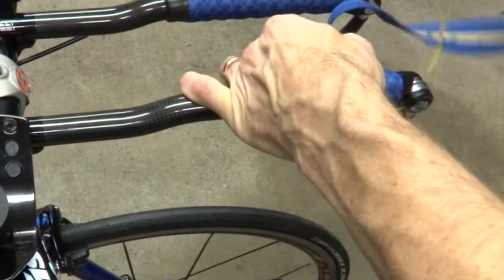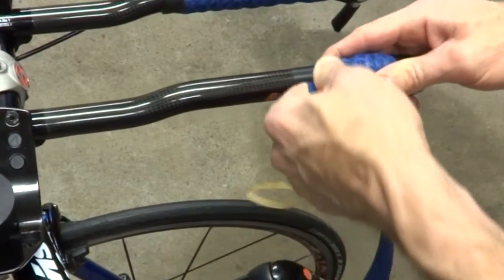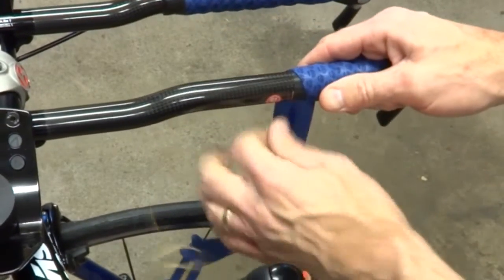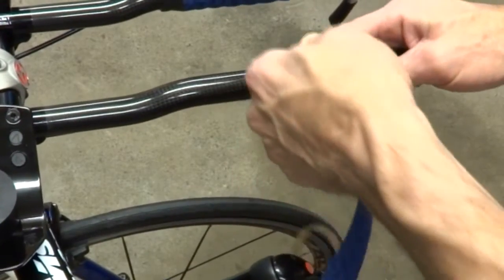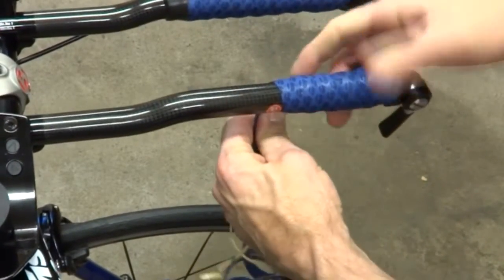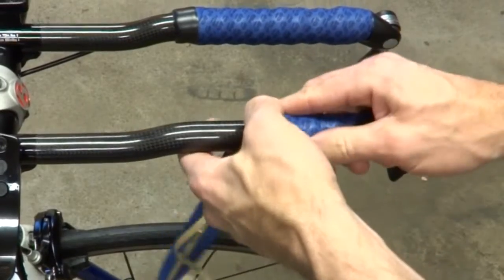Some cheaper tapes tear easier than the more expensive tapes. You have to be a little bit more careful putting them on. The better tape also seems to be more durable and less likely to tear in normal everyday use. So I think it pays to spend a little bit more and buy better quality tape. Specialized makes pretty good tape as well, but Bontrager is my favorite.